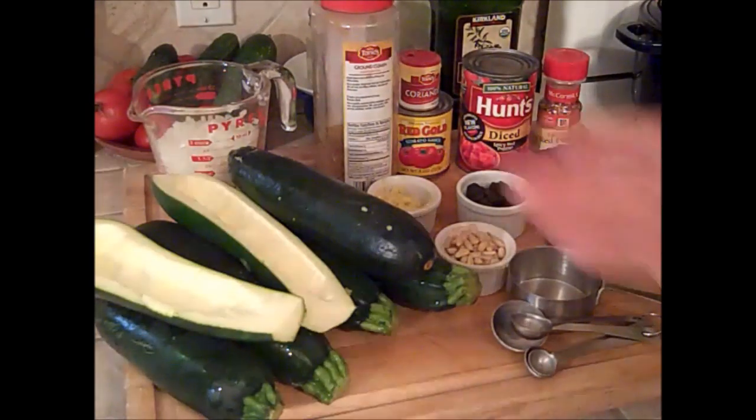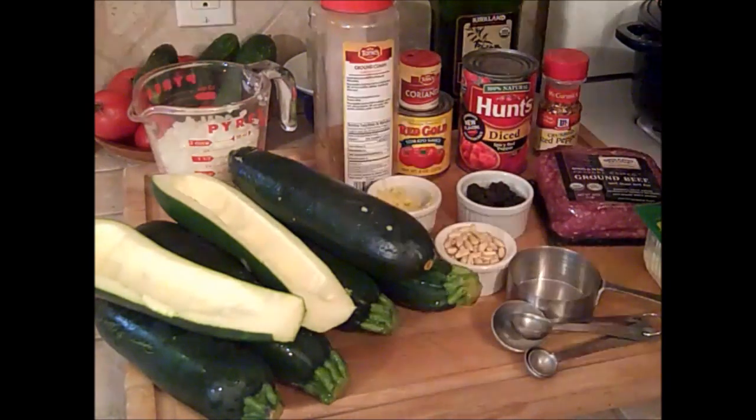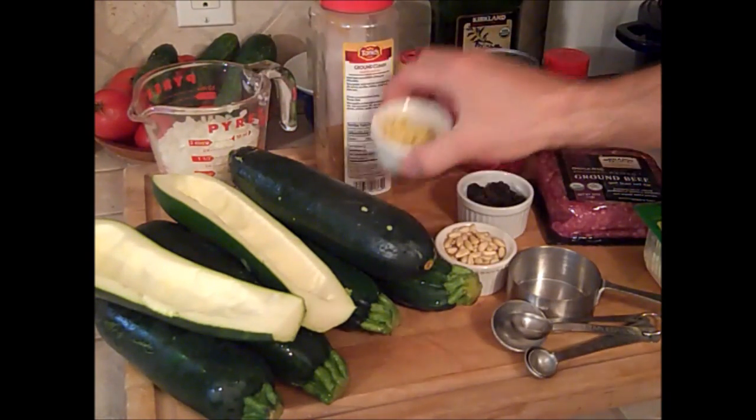The most important and first ingredient are the zucchinis — that's the whole basis for this recipe. You're going to need six medium zucchini or two really big ones, one tablespoon of olive oil, one small chopped onion — about a cup — and two tablespoons of chopped garlic.